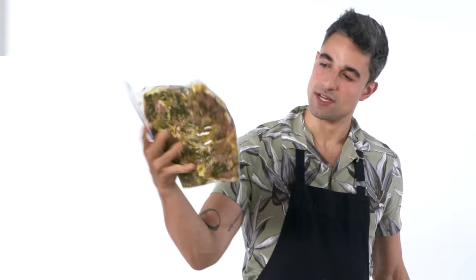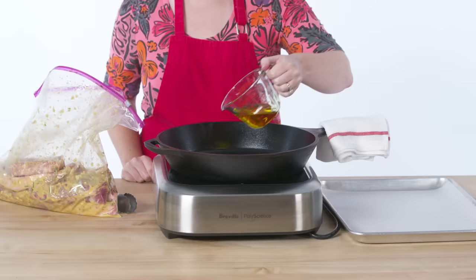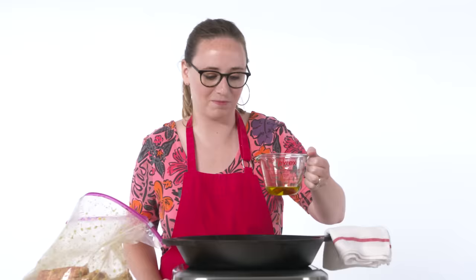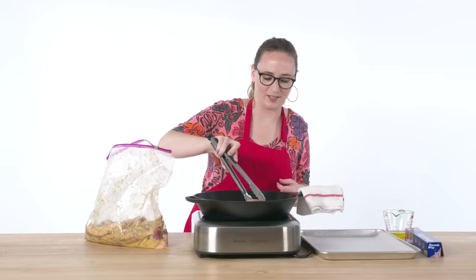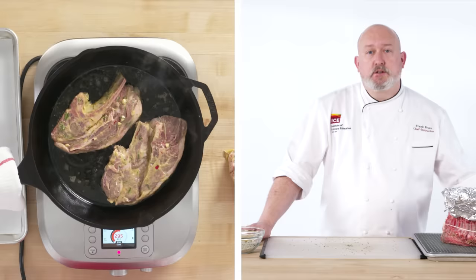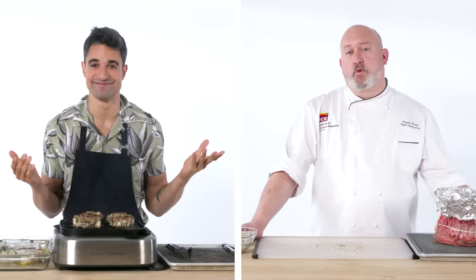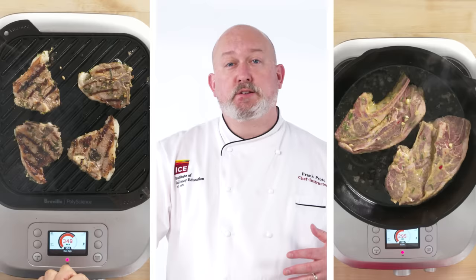These bad boys have been marinating for probably 24 hours overnight. For this I'm going to use a grill top. I've got my pan nice and hot and I'm just going to add some olive oil. Start throwing these onto the grill top — yeah, that's the sound we're looking for. Cooking lamb in a cast iron pan is a great way to get a good sear and a nice crusty outside. Grilling the lamb gives it a beautiful smokiness that just complements the lamb. So whether grilled, roasted, or sautéed in a pan, lamb is amazing.